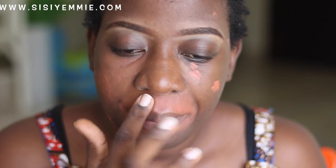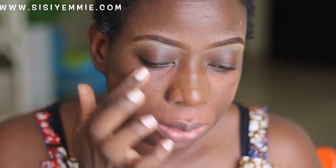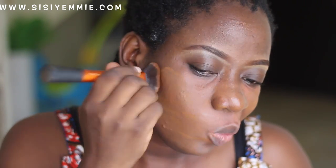Next I'm going to be using my foundation — this is the Black Opal foundation. I'm going to write the names of everything I'm using in the description box, so make sure you check that out if you want to know what products I'm using.